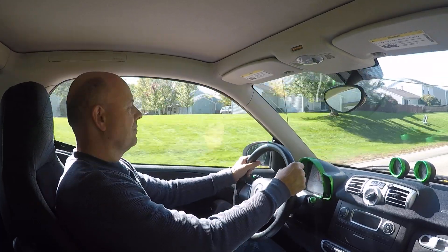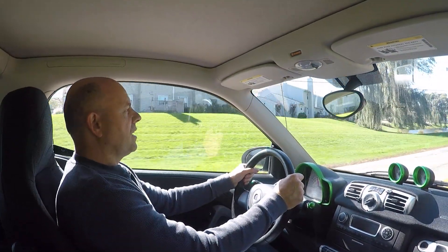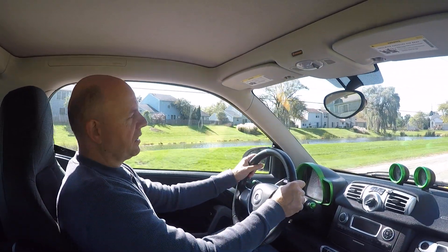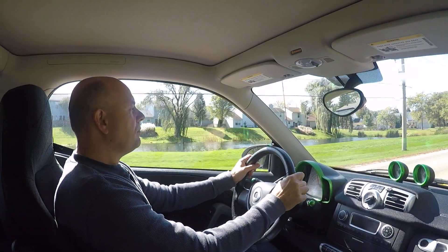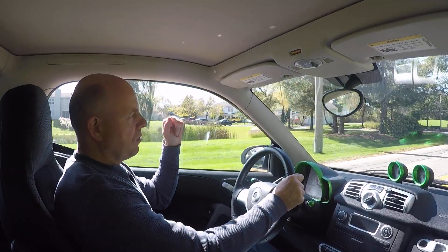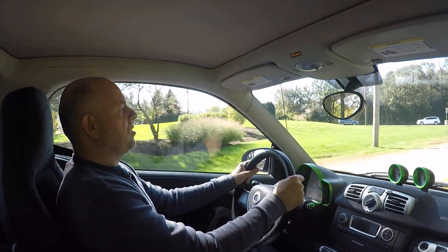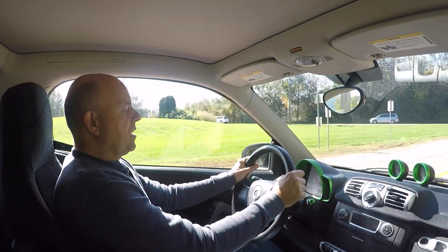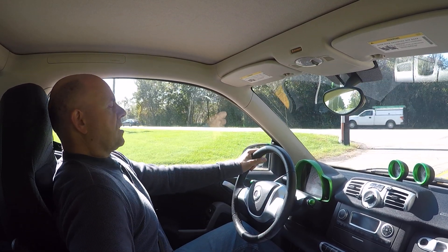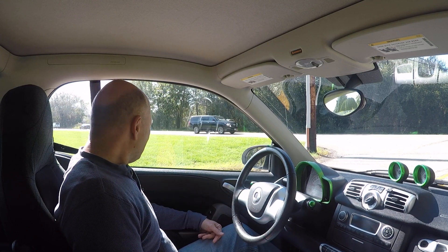Hey guys, welcome back to the channel. Today's video covers five common misconceptions about the Smart car, specifically the electric drive. This comes up because I've had a number of comments on the video where I explained why we purchased this car, as well as questions and misconceptions from friends.